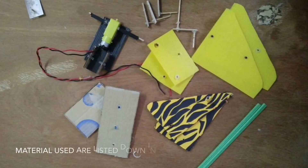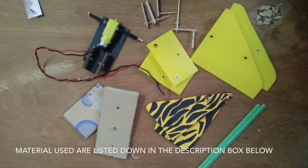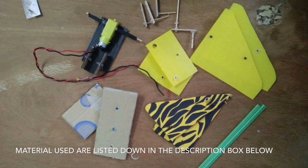All the materials used are from waste items, things that are recyclable and can save our environment and Mother Earth. The things we need for making this robot include the following.